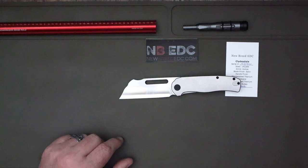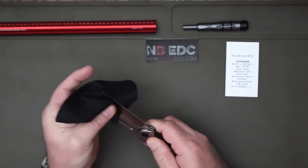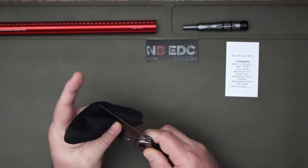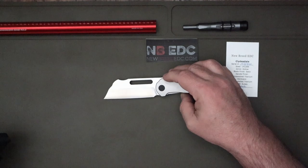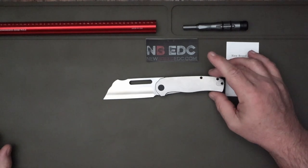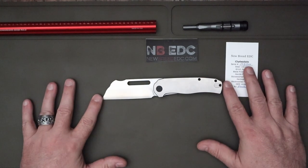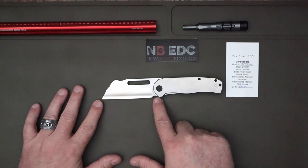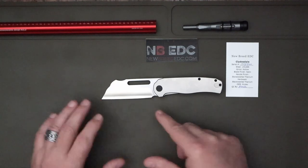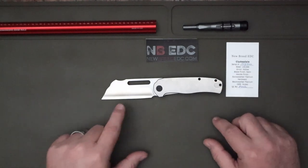Look at that with all my fingerprints — because I use it. If you like videos with someone who actually uses a knife, like and subscribe. What we have here is an overall length of about 7.625 inches, a blade length of about 3.3 inches, and a handle of about 4.3 inches.